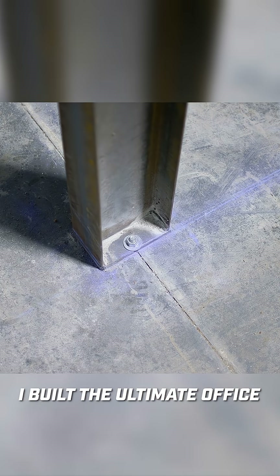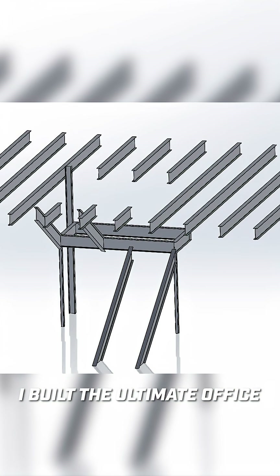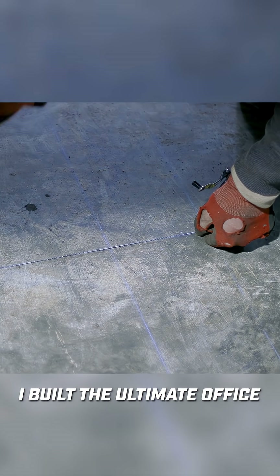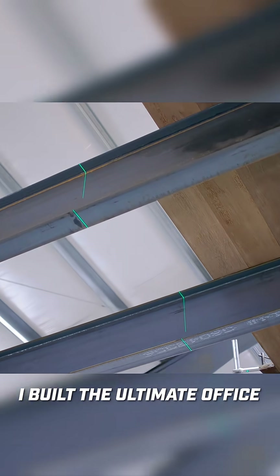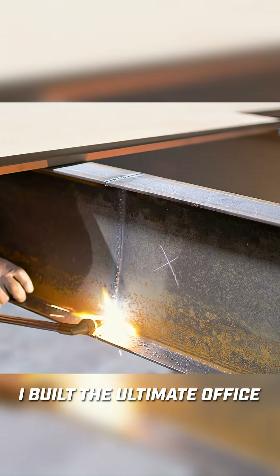Now that the column is bolted to the floor and the girder up above is bolted in properly, I feel comfortable cutting off the joists and making a hole in the floor. I prefer to do all the measuring and layout on the concrete floor by snapping some lines, then I take a nice bright green laser and transfer those lines up into the roof — that gives me a nice visual line where I need to cut the ends of the beams off.